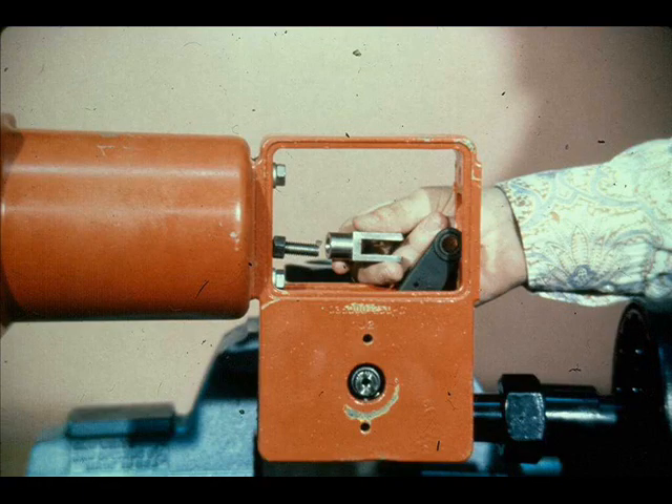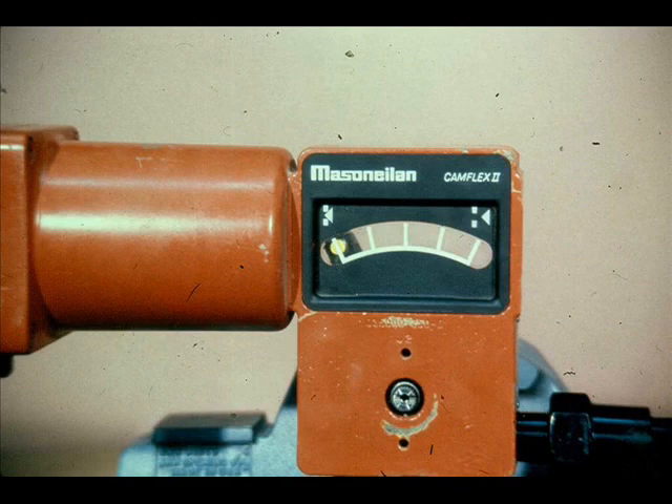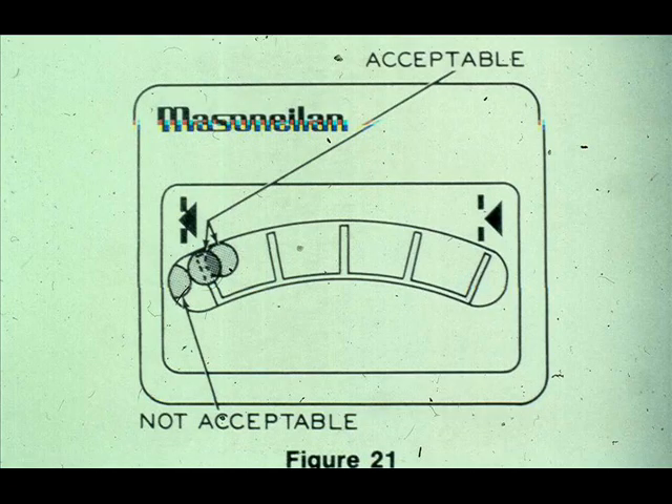Since this valve is air-to-open, the clevis must be removed to make the actuator stem adjustment. Apply sufficient air to extend the stem enough to remove the clevis and lock nut. Relieve the air pressure to the actuator. Insert the clevis pin in the lever and manually push the lever so the valve is in the closed position. Temporarily replace the front cover and check the location of the clevis pin in relation to the closed position indicator mark on the front cover. The relationship must be as shown. If it is not, the yoke must be separated from the body and the lever repositioned on the shaft. Failure to comply could result in the valve short stroking or over stroking and could damage the valve.